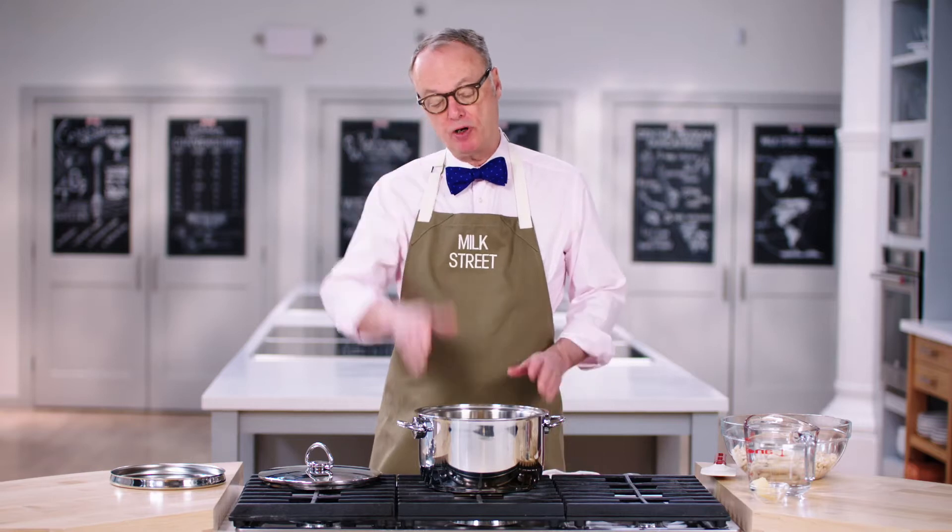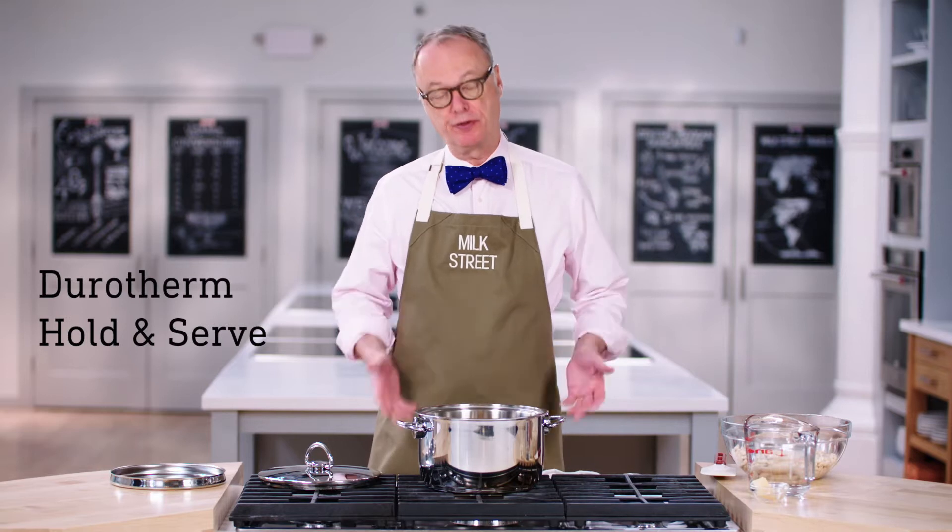Hi, I'm Christopher Kimball from Milk Street. I was in Switzerland about a year ago with the folks at Kuhn Rekon and I came across something they've been making for a very long time. It's not available here until now. It's called a Duratherm.